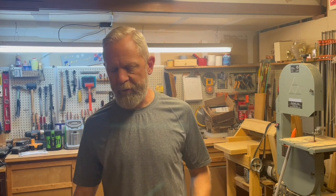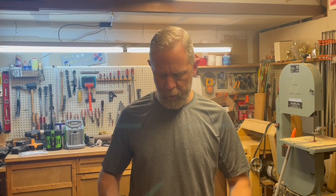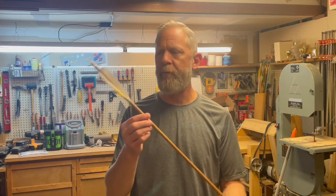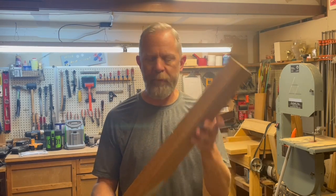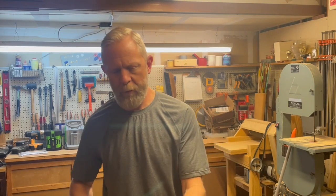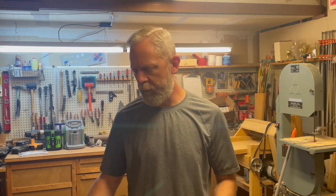Welcome back to the garage. This week we're going to depart just a little bit in terms of making bows. When you get into the habit of doing a lot of that kind of work, it does not hurt to also involve yourself in the habit of making arrows. So today we're going to run through a quick tutorial on how to take this and turn it into this.